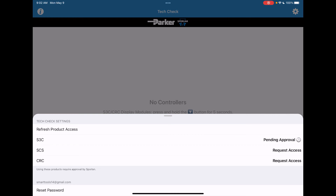You'll note that the approval is pending. As soon as we receive a request for your access, we will approve that. You will then get notification via the app on your mobile device. At that point in time, you will be able to connect to the S3C controllers.